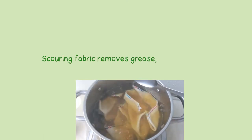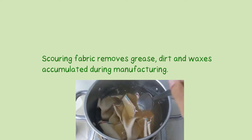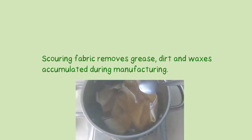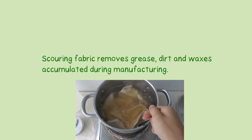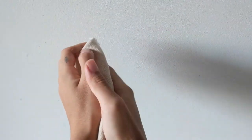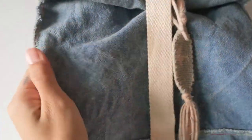Scouring fabric removes grease, dirt, and waxes accumulated during manufacturing. It effectively cleans the fabric, making it more lightweight and more receptive to further treatments such as waxing and dyeing with natural dyes such as indigo.